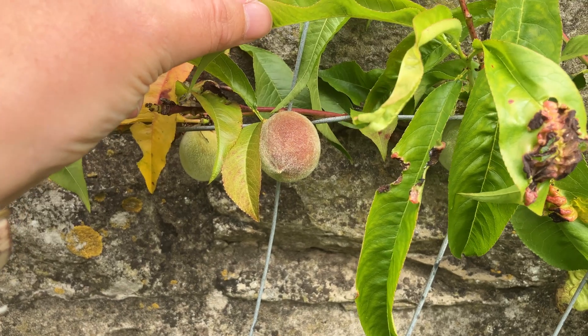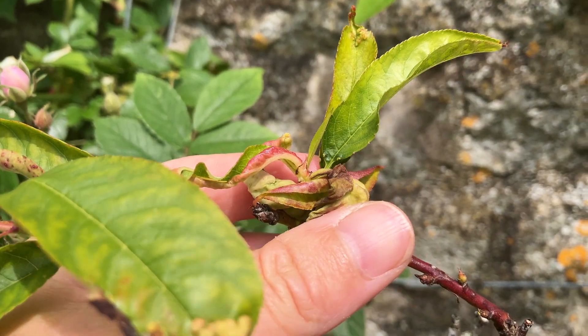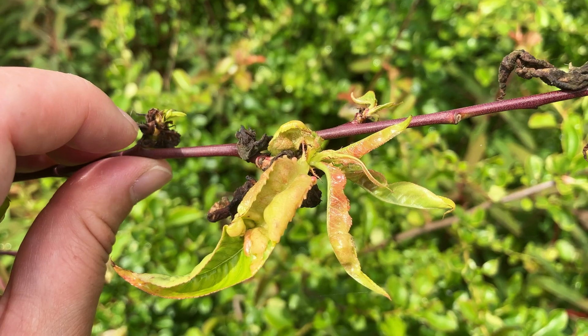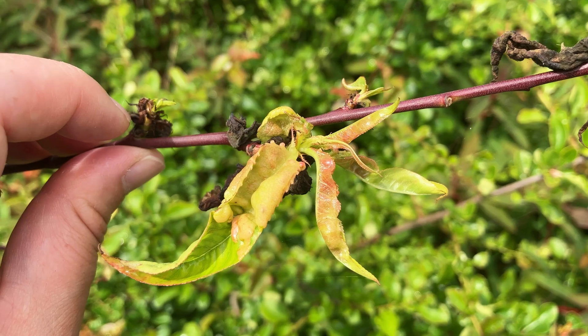Let's zoom in on the symptoms. Infected leaves appear in early spring and look distinctly odd. They're distorted and deformed, and often slightly thicker than healthy peach leaves.